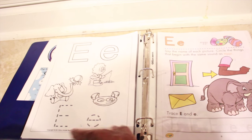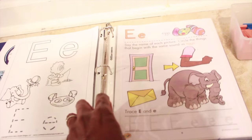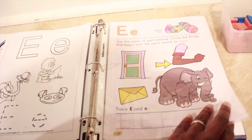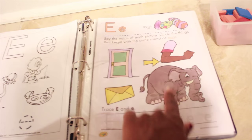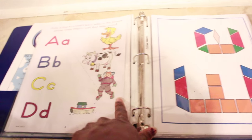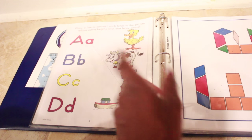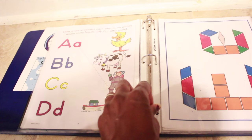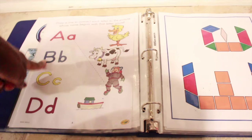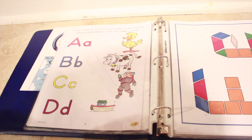He'll be doing the letter E with a dry erase marker on this dry erase surface. There's also an activity page from a Crayola alphabet book — E is for eggs — where he says the name of each picture and circles the things that begin with the same sound as eggs. He'll also write uppercase and lowercase E, and then work on an alphabet match that covers all the letters we've done so far: A, B, C, D, and now E. He can identify the majority of letters but gets confused when uppercase and lowercase look different, so we're working on that and on beginning letter sounds.